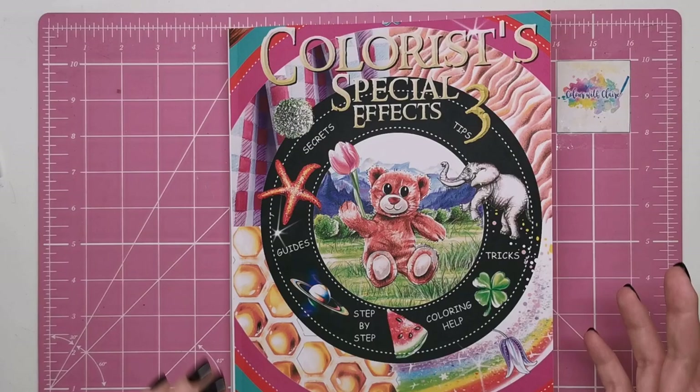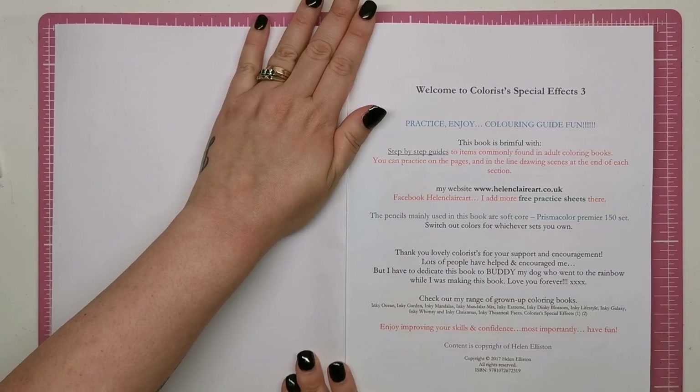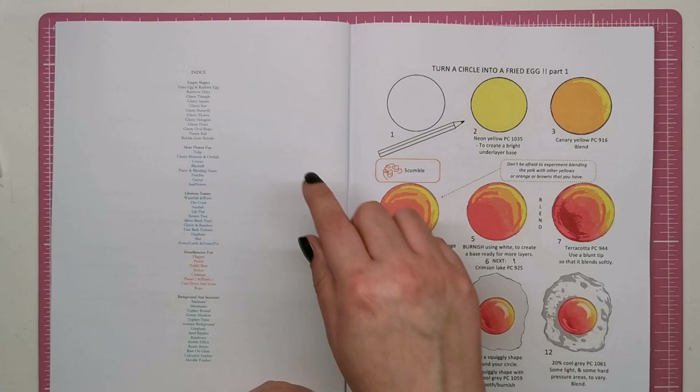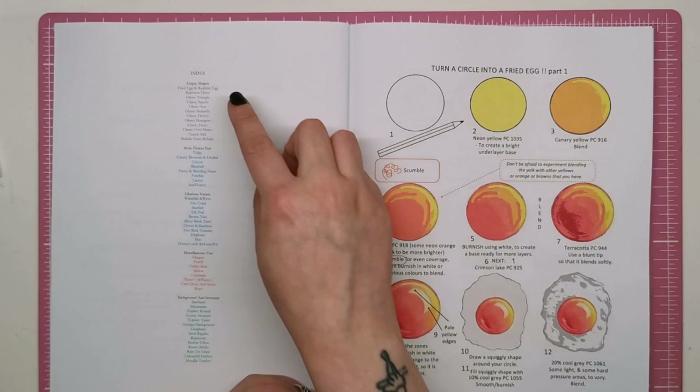So let's get into the book itself and I can show you some of the tutorials inside. We open it up and there's a little bit of blurb at the front telling you about the book and giving you Helen's links. Then we've got the index showing all of the things inside the book, organised into five categories.